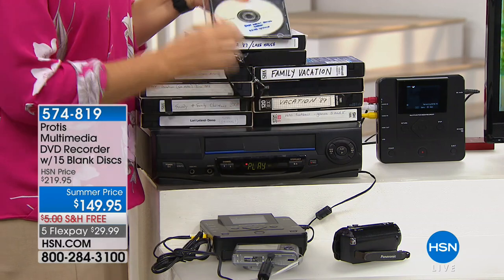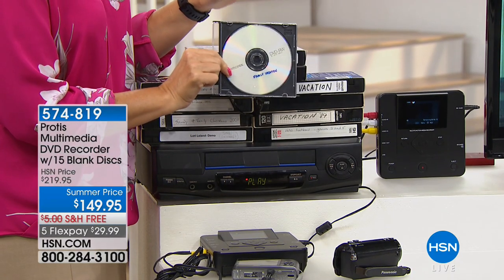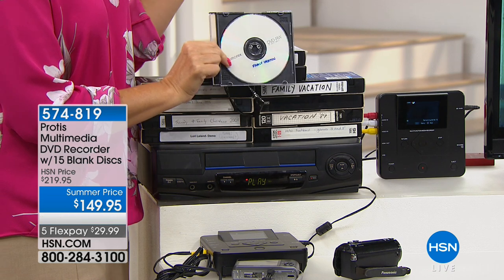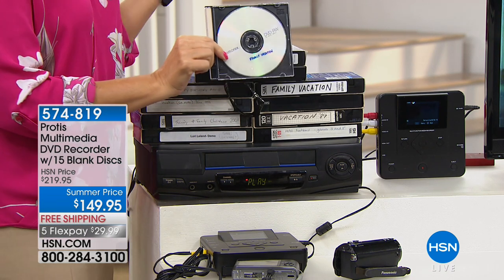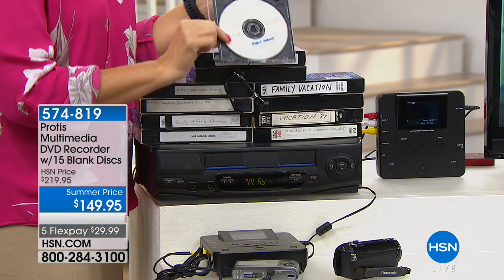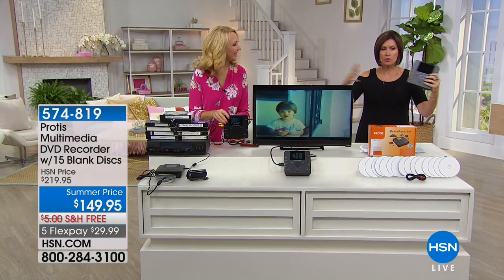When you burn a disc with the Protus, you're going to be able to have memories that never fade. You can pass these along to future generations and never worry about losing those memories forever. It's so simple and easy to do, and you don't need a big bulky machine anymore.